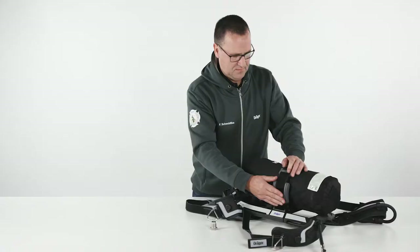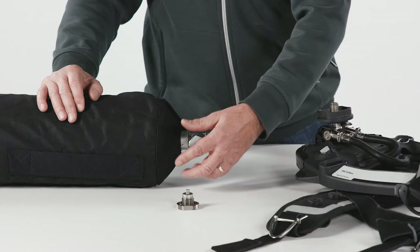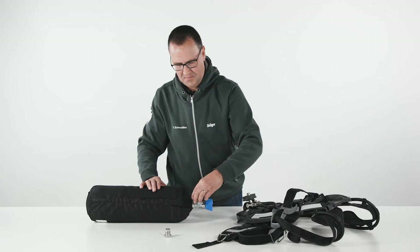Any approved cylinder can be used together with the Draeger Quick Connect system. Simply thread on the Quick Connect adapter. Do not use tools or over-tighten, to allow for easy removal in case the cylinder needs to be used with an SCBA that is not equipped with Draeger Quick Connect.